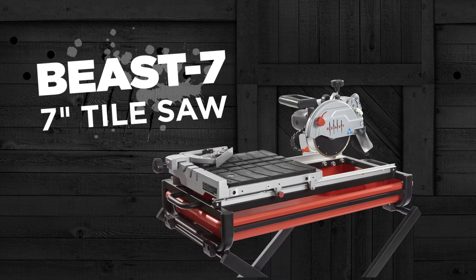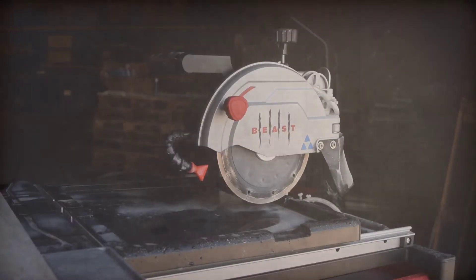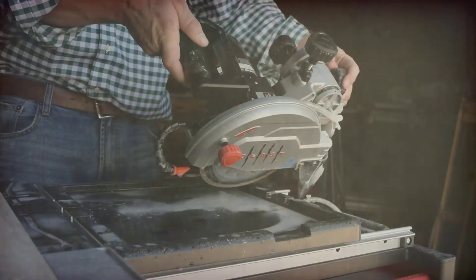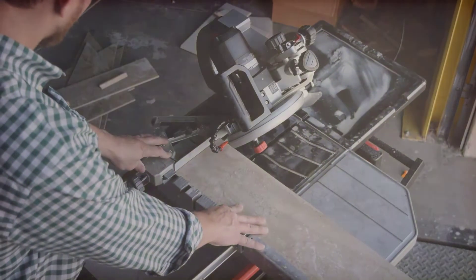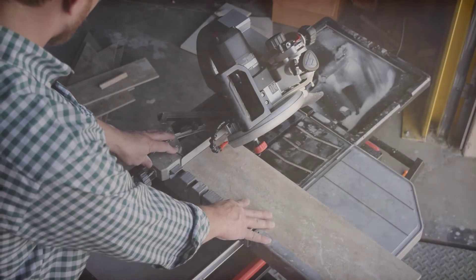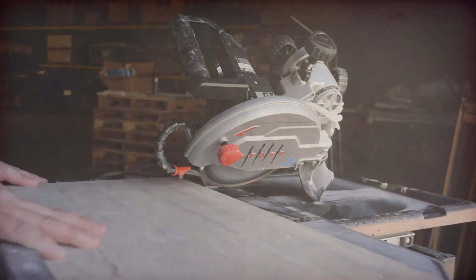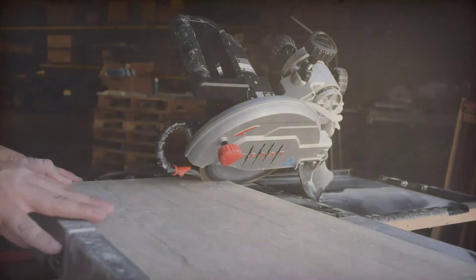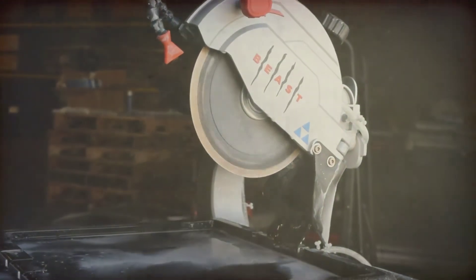The B7 7-inch Tile Saw is designed and engineered in a joint venture between Lackmond Products and Delta. Traditionally, 7-inch tile saws are seen as a DIY or hobbyist tool. Professional contractors typically turn an eye away from 7-inch units towards the traditional 10-inch diameter saws. The main reason for this is due to a lack of manufacturing quality, cutting capacity, and accuracy. It is with this in mind that Lackmond Products developed the B7 7-inch Wet Tile Saw.